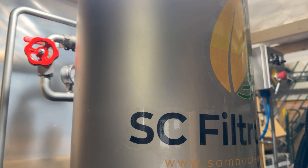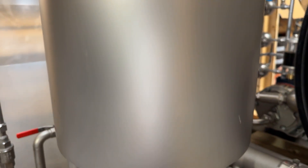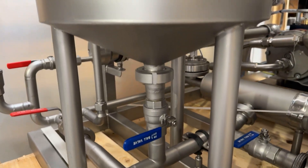Hi everyone. Today we have the Depuratore Italiano Nanofiltration System from Sambo Creek. This one is made in Italy and it is our best nanofiltration system thus far.